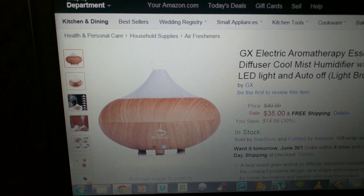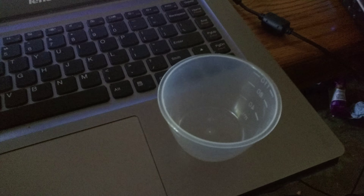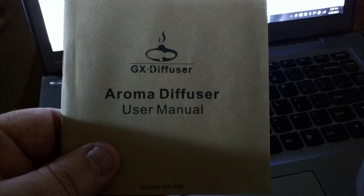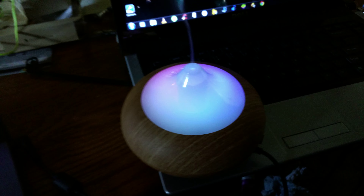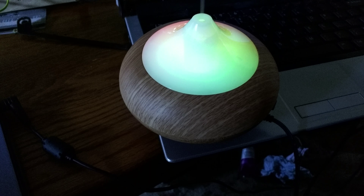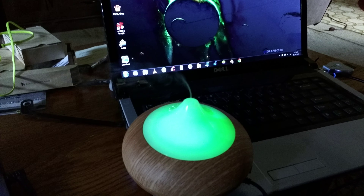In the box you'll get the diffuser itself, a DC power cord, the little cup for pouring your water in, and an easy to understand owner's manual. It's simple to use — just take the top off, not the white part but where the brown splits, and add your water and a little bit of your oil of your liking.